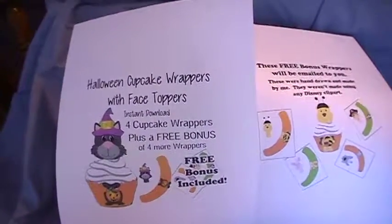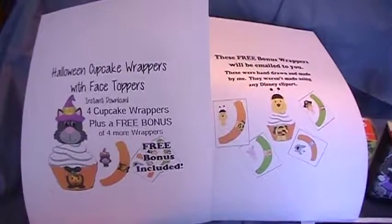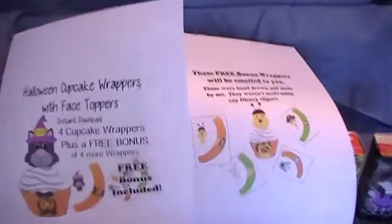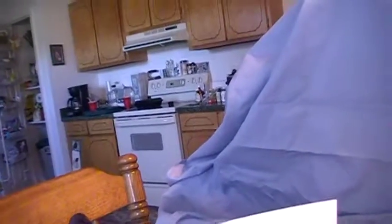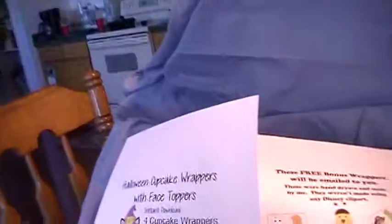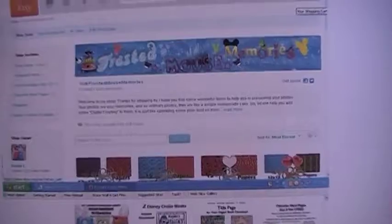Hello, this is Kristi from Frosted Mouse Memories. I have a store on Etsy and in that store I have lots of different things. I have clip art, stuff to use to make Disney autograph books with, going on a Disney trip or a Disney cruise. And this is my store right here, Frosted Mouse Memories. Go check it out — it's on Etsy.